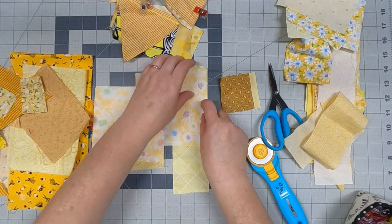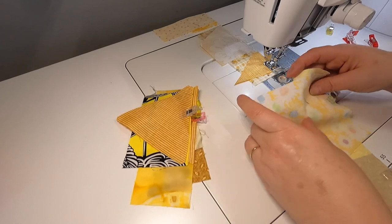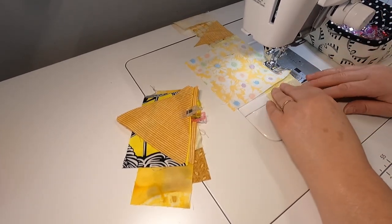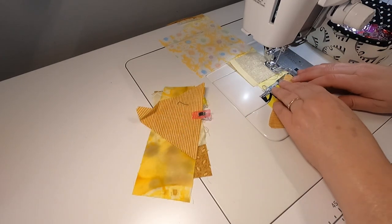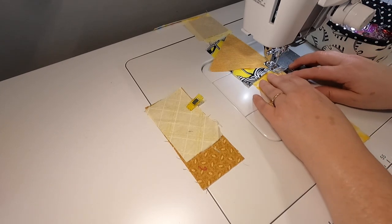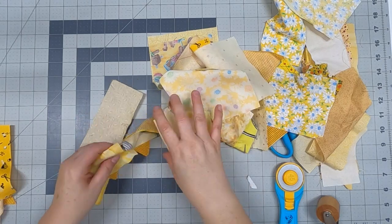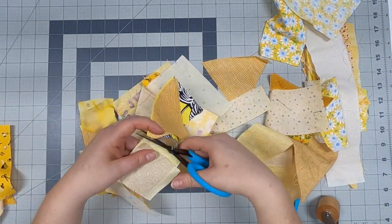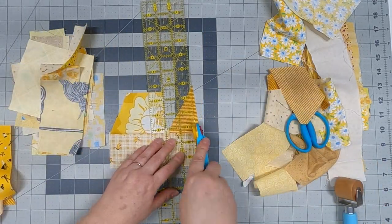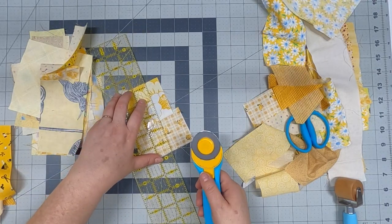I take them all to the sewing machine. Some of these are bigger chunks on top of the strips — that's okay because we'll be cutting them up into units to make our crumbs. I have yellow thread in my machine using a regular quarter inch seam allowance, but you don't have to. You can use whatever seam allowance as long as it's at least a quarter inch. There really aren't any rules with this technique because you're not matching up any seams.